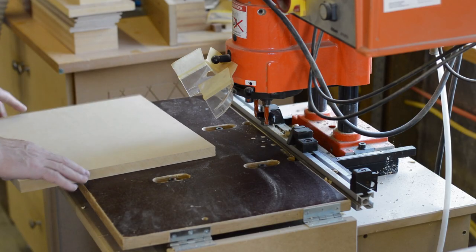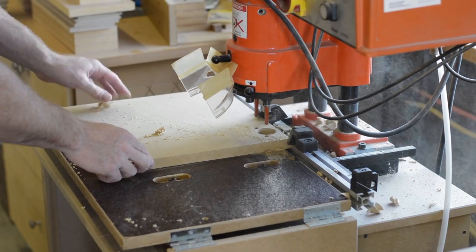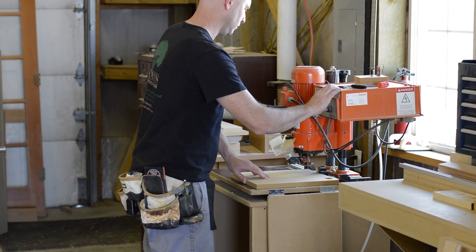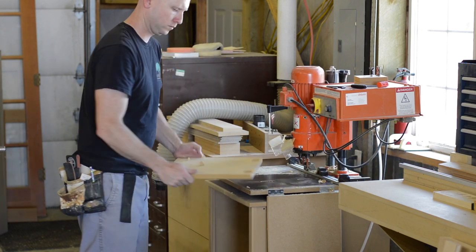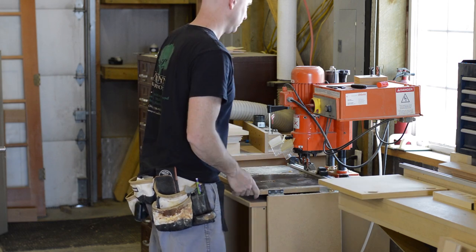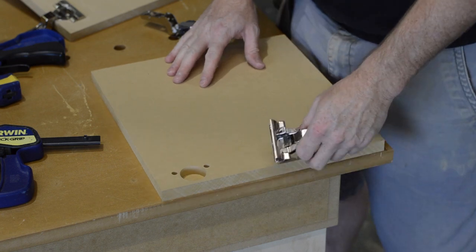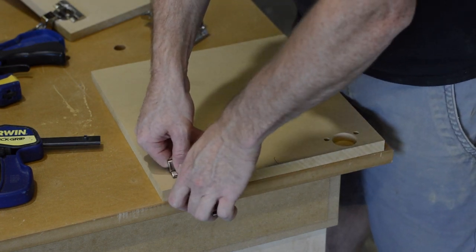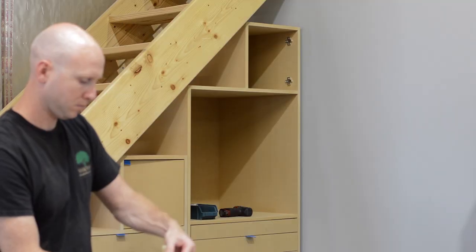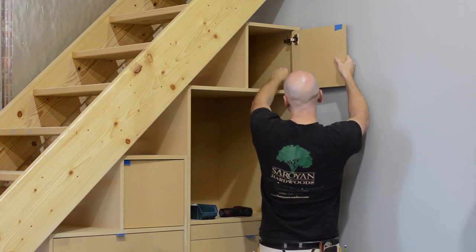Now I'm drilling the 3-hole pattern for the hinges. If you don't have one of these hinge press machines you can use a drill press — you can get hinges that use only the 35mm center cup and attach with wood screws. There are also a few available jigs that help you drill this 3-hole pattern, and if you can drill it you can use these Blum Inserta hinges. I must say these things are the cat's pajamas. Once the hinges are installed in the doors, installing the door to the cabinet is super easy.